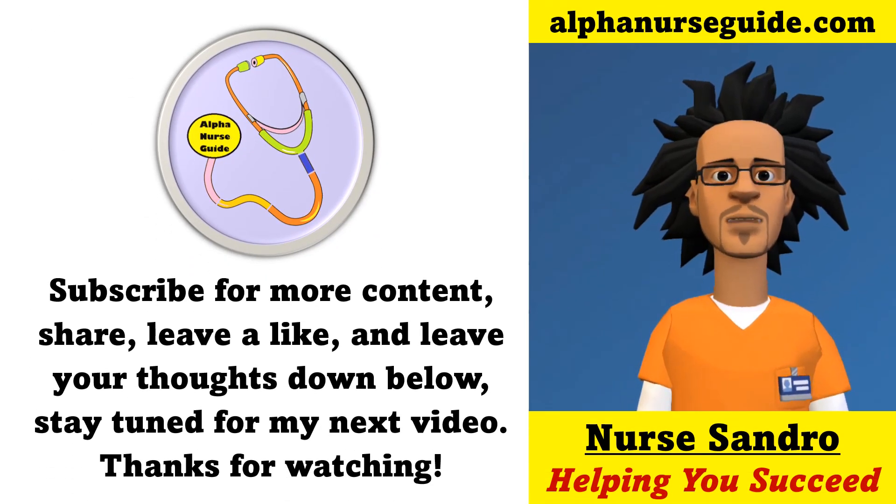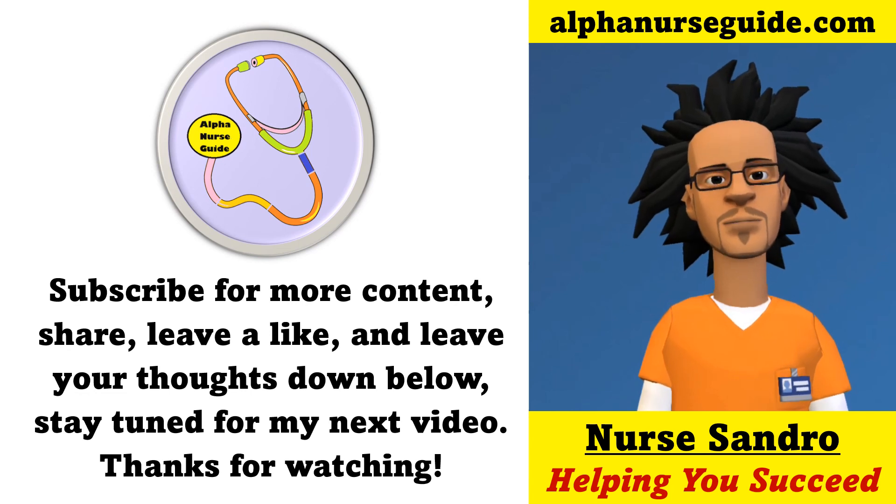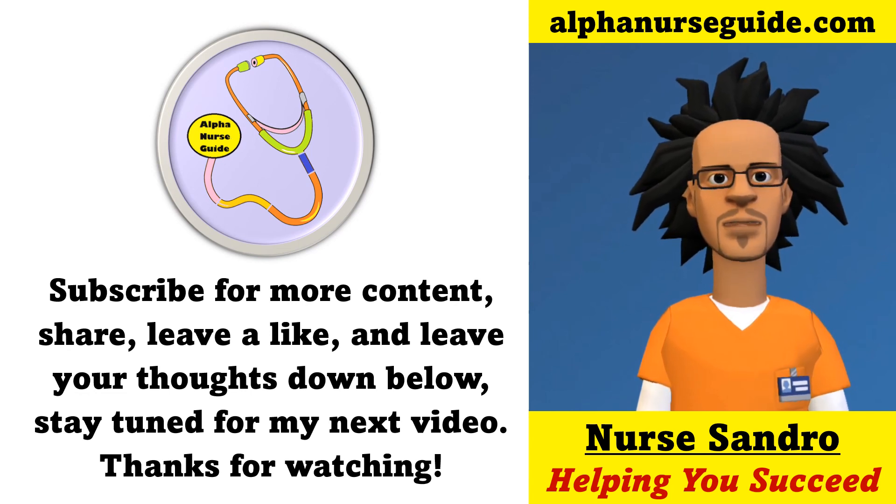That's all I have for this video. Please like, share, and let me know if you have any questions. If not, I'll see you in the next video. Thanks for watching.